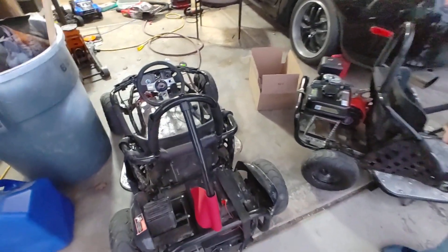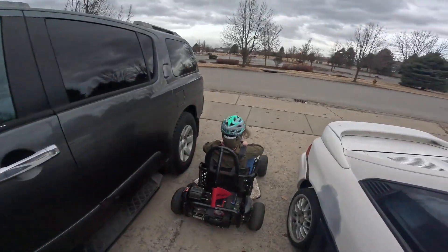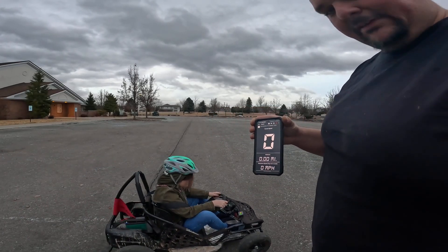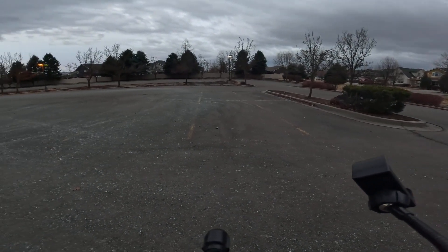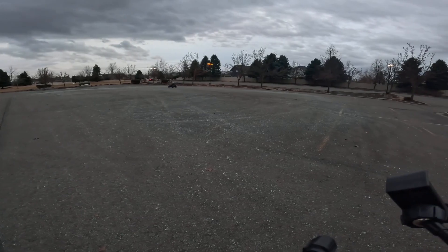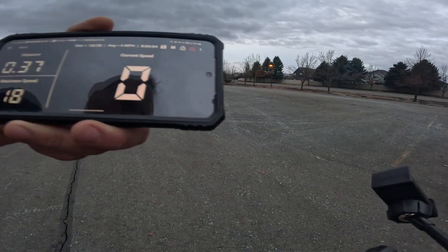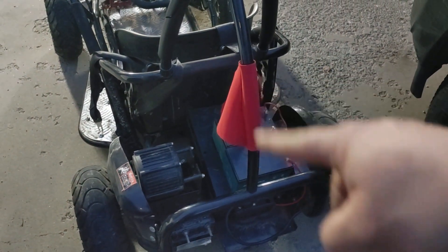So we have the new battery installed, we have it kind of strapped in there. We'll see what happens, see if we can't get it to do its thing. We have a zero miles per hour starting point. We're going to let her go around a couple of laps and try to get top speed. So with 60 volts, we got about 18 miles an hour.